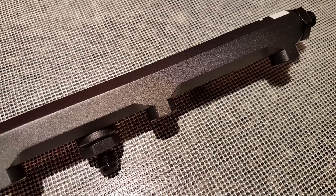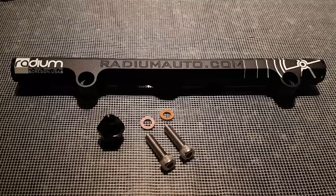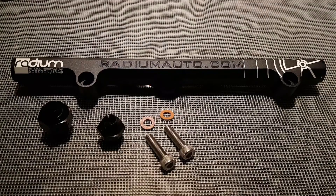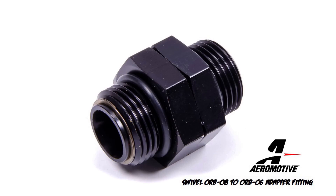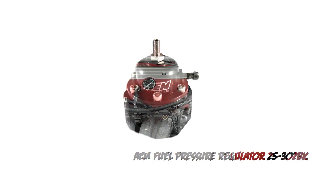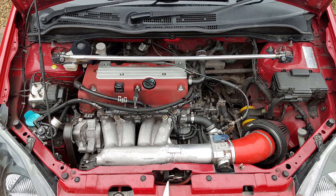Also, because all the main ports are ORB8, it gave me the opportunity to configure the rail differently if my original installation plan didn't work out. Using an Aeromotive ORB8 to ORB6 adapter, I'm able to install my current AEM fuel pressure regulator directly onto the end of the rail. This allows me to reduce the amount of sharp 90-degree bends running to and from the fuel pressure regulator.